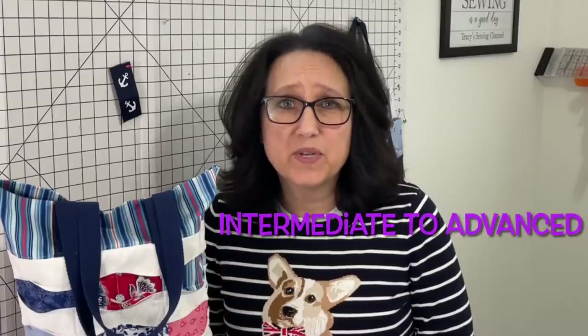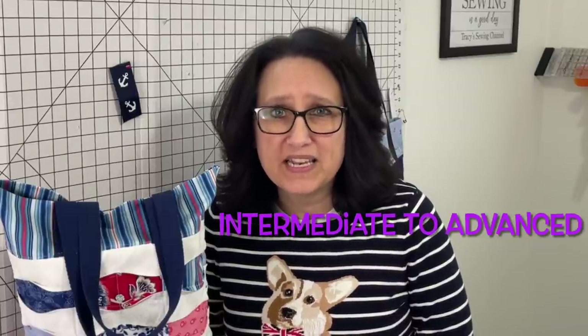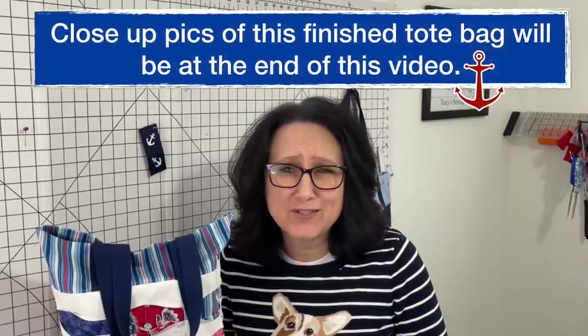Today's fabric manipulation into the magic tote bag is intermediate to advanced, but I don't want you to be intimidated by this technique. Get some scrap fabric if you're a beginner and just give it a try.